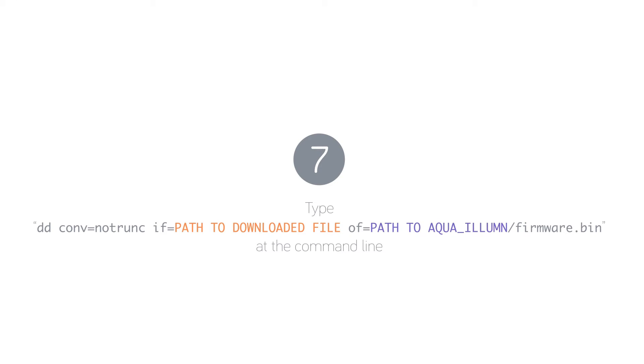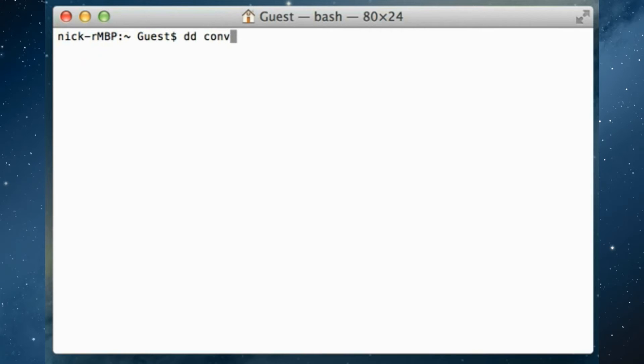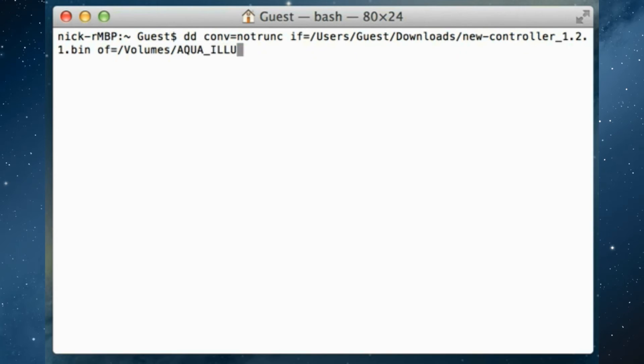Now that we have all the required information, we can copy the new firmware file to the controller. The following command will override the existing firmware on the controller with the new updated file. Type: dd space conv=notrunc space if= followed by the path to the downloaded firmware file, space of= followed by the path to the aqua_Illumin volume, then /firmware.bin, and press Enter.